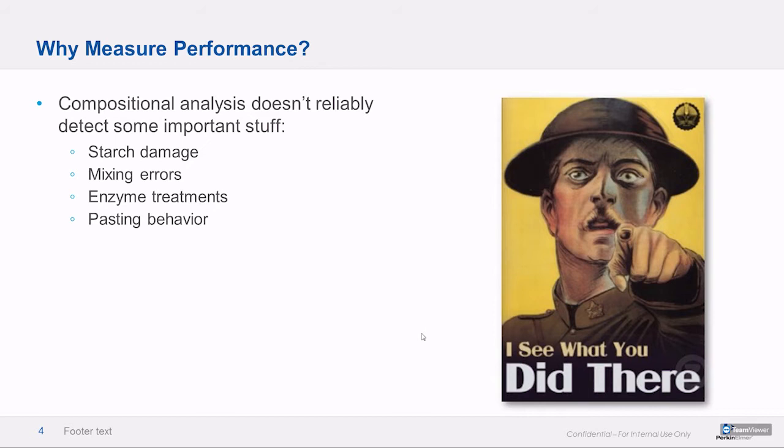Compositional analysis doesn't always detect things like starch damage, errors in dry mixing, enzyme treatments, pasting behavior, stuff like that. So performance analysis is really the complementary tool that fills those gaps.